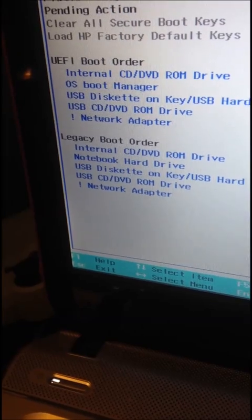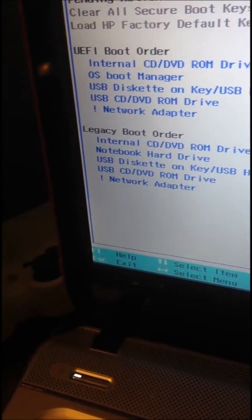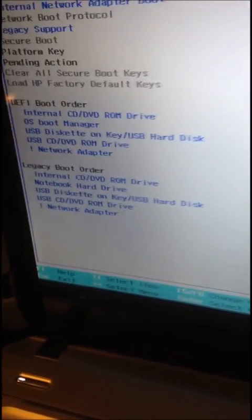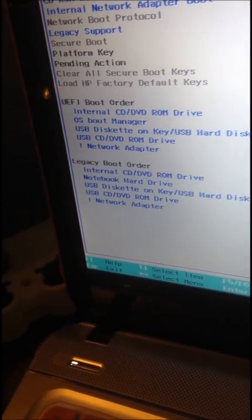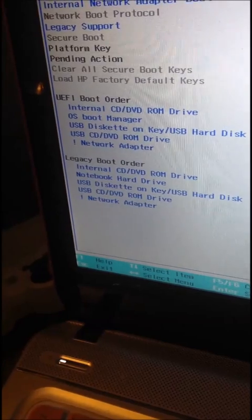What that does is it opens up the bottom section, and I moved up with F6. I moved the internal CD-ROM to the first position. What that did was allow it to boot off of my Windows 7 CD, and from there I went on to installing Windows 7 onto my solid state drive, and now it works perfectly fine.